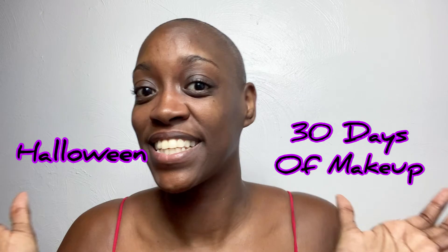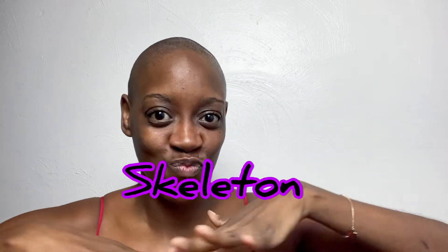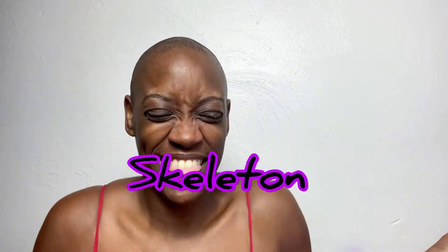Hey beauties, it's Ribbon here with another video! We are here for my Halloween 30 days of makeup, and today we are doing a skeleton. I figured since we are bald, it's perfect — so let's paint this face white.